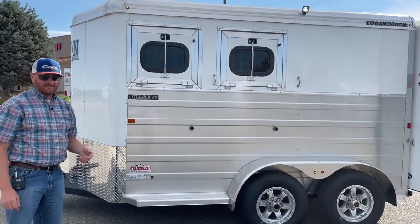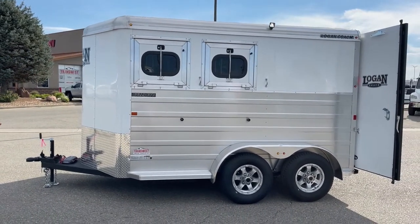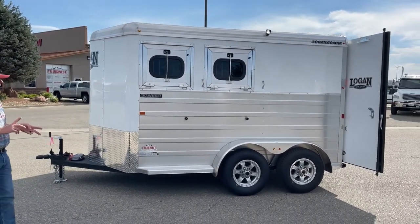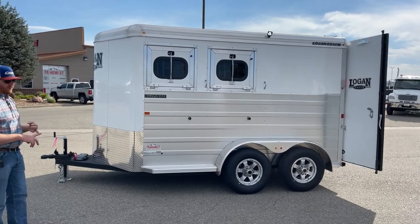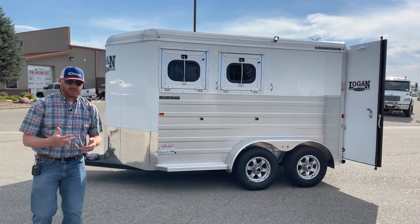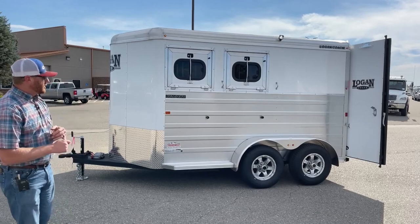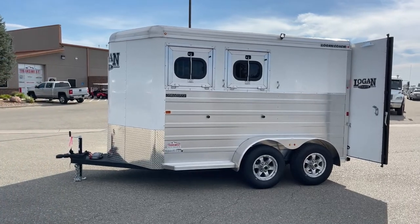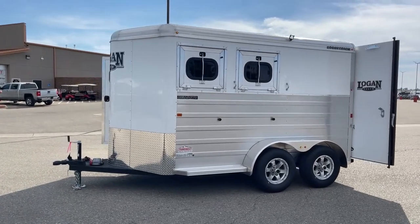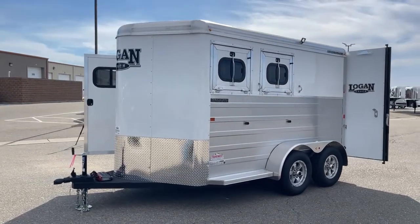This one is white sheeting — that's standard. At no additional charge, you can go to champagne, charcoal metallic, or silver. If you want to go with a black sheeted trailer, there is an upcharge — whether it's the black polish or matte, there is an upcharge on black. With the aluminum, it just ties in really well and dresses up nicely with the aluminum wheels.